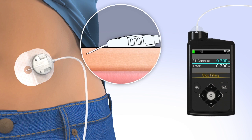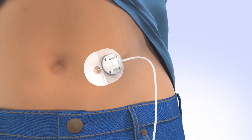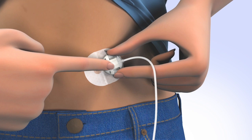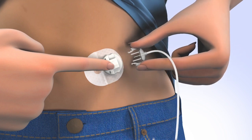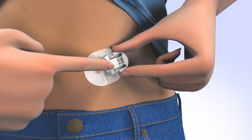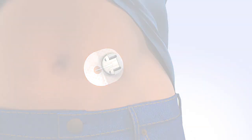Congratulations! You have successfully filled your reservoir and changed your site. From time to time, you will need to disconnect from your infusion site for activities such as bathing or swimming. The Silhouette Infusion Set allows you to temporarily disconnect from your pump. To disconnect, place a finger on the cannula housing, gently squeeze both sides of the connector, and pull the connector needle straight out from the cannula housing. To protect the infusion site, insert the disconnect cover by sliding the cover into the cannula housing until you hear a click.